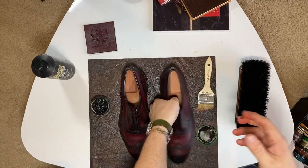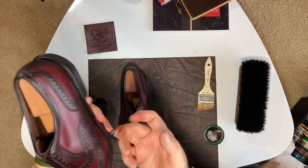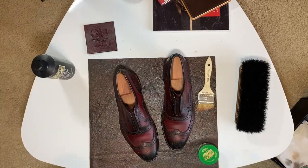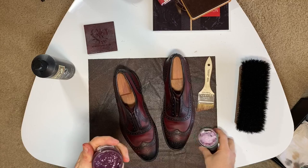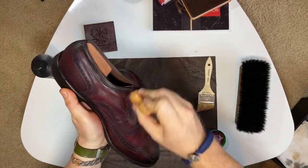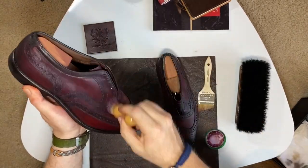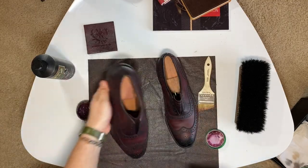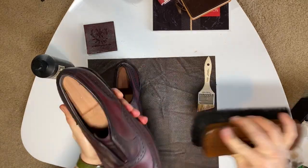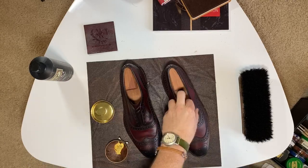I used a little bit of black cream polish on the accent areas only. Next, I used burgundy cream polish on the rest of the shoe. After buffing off the cream polish, we move on to the wax polish.